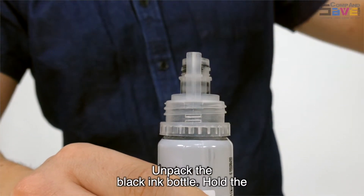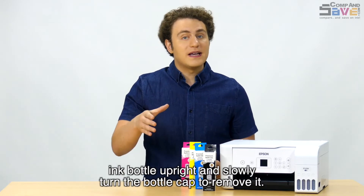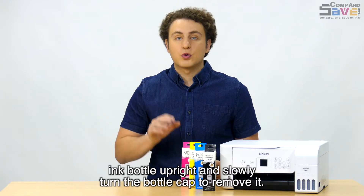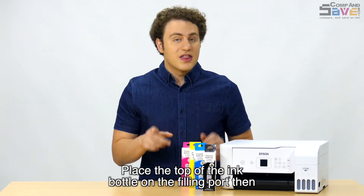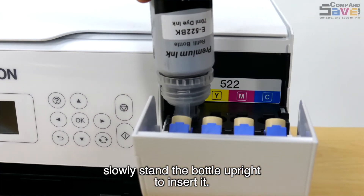Unpack the black ink bottle, hold the ink bottle upright, and slowly turn the bottle cap to remove it. Place the top of the ink bottle on the filling port, then slowly stand the bottle upright to insert it.